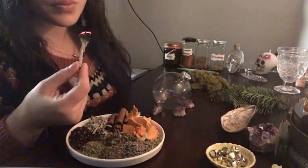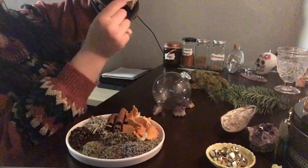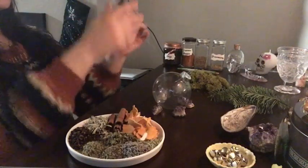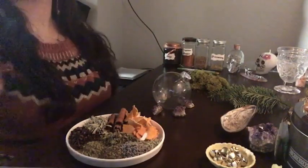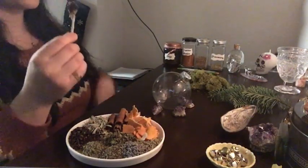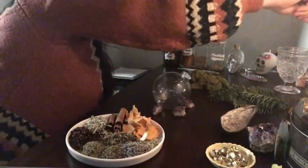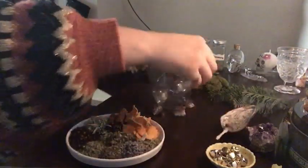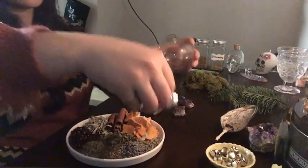First off, I'm going to smudge all my items, my ingredients that are going to be going into this yule ball, myself, and my area. Nothing too thorough — since I do have sandalwood burning in the background, and that is pretty cleansing in itself. So this is just an extra measure I like to take before I start, just to remove any negative juju that my items have collected.